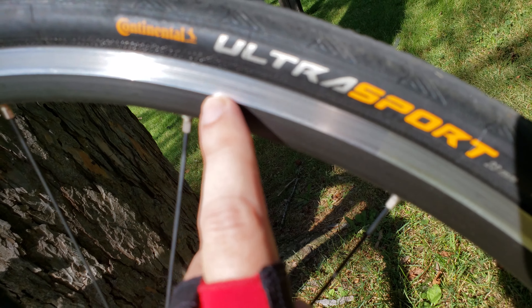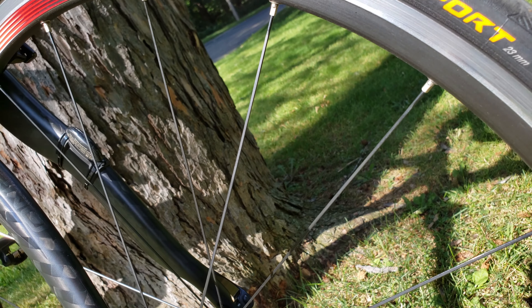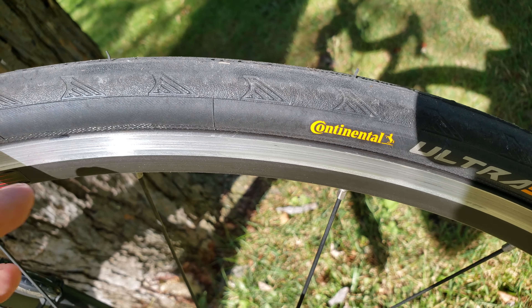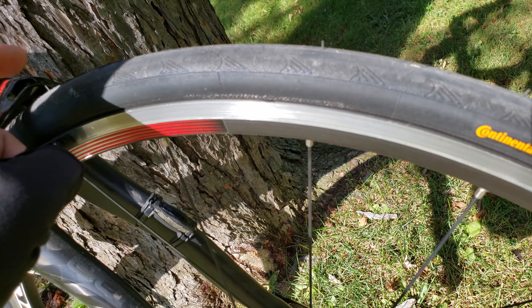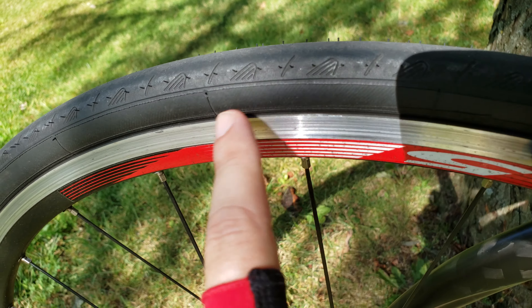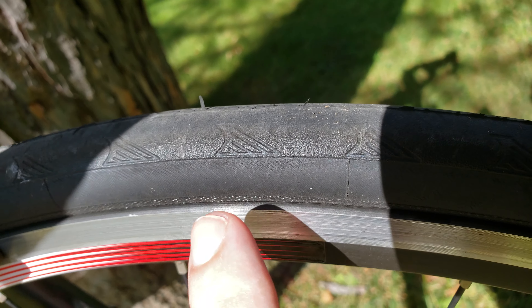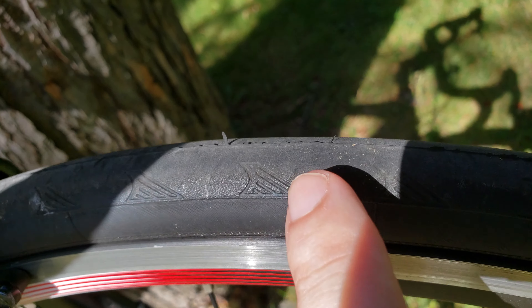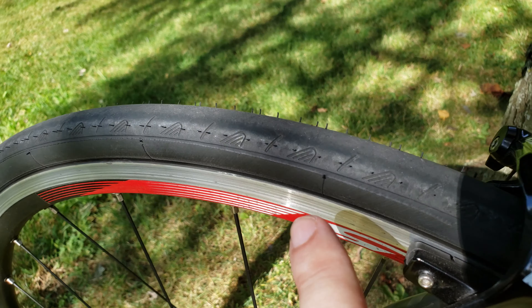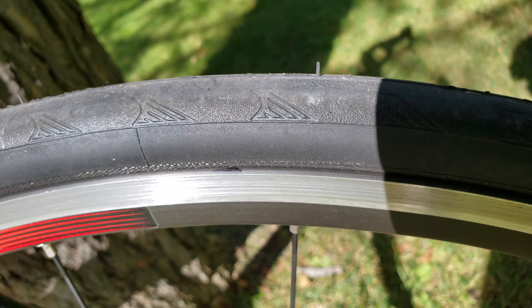If you notice, this one comes with slightly different writing — the 'Ultra' lettering is silver on the new one and white on the older one. The main differences are in the pins on the side. Looking at the tread, I'll zoom in here — the tread marks on the new one are a little pointy and edgy, whereas on the older one they're more rounded. That's the difference in the 2019 Continental Ultra.